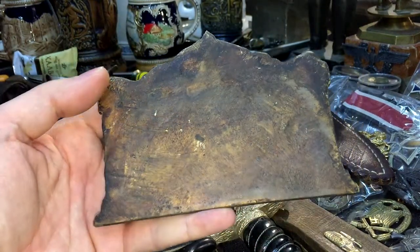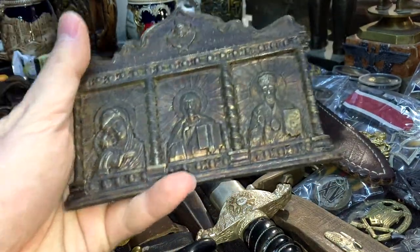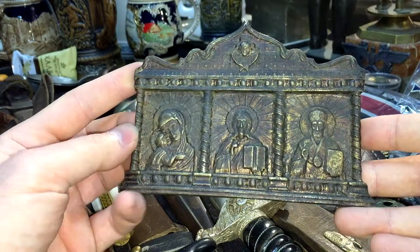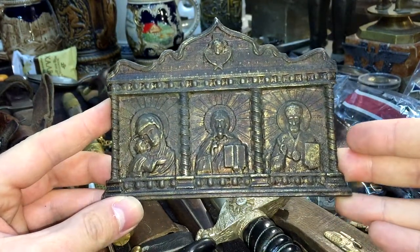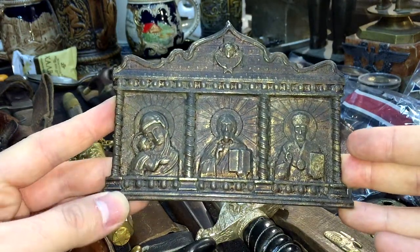Here is the back part. I searched for stamps but was unable to find any. Anyway, I found it to be pretty interesting and that's why I wanted to share it with you. I really hope you found this video to be interesting.